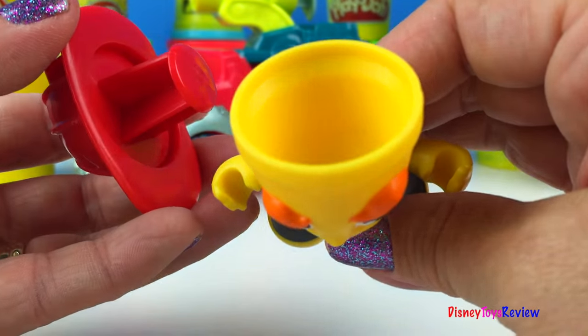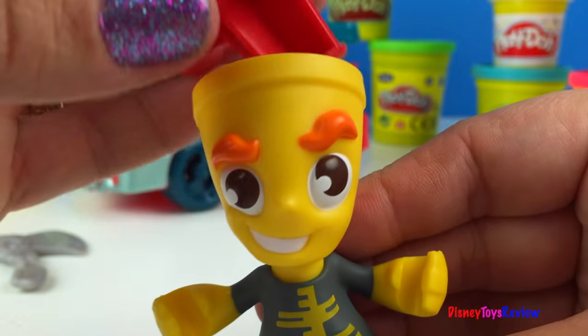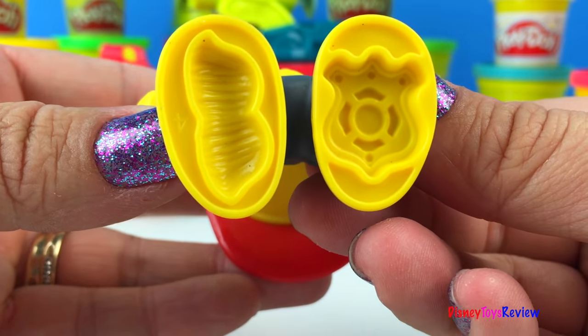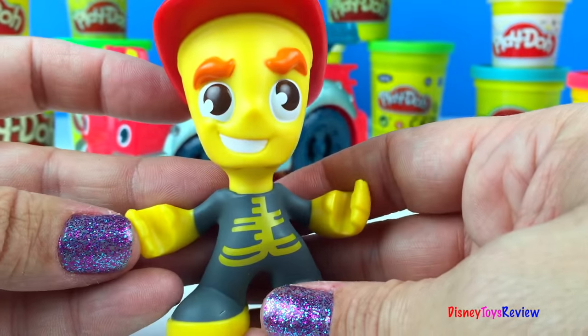The fireman's head comes off, and look — he is also an extruder. I can't wait to see what he extrudes. He also has some stamps here and some stamps on his feet. This is going to be lots of fun.